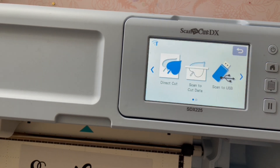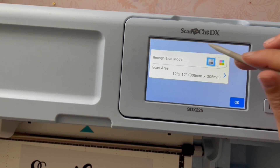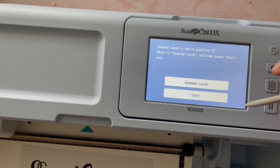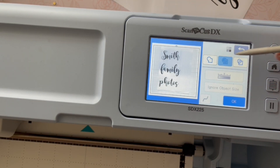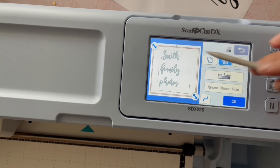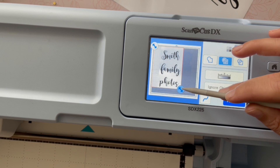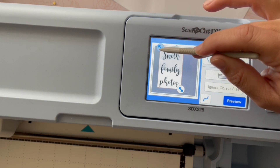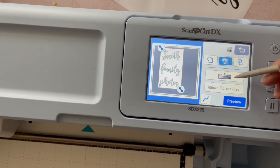The first step here: I actually printed out the font I wanted. There is also a free tool for the Scan N Cut that you can utilize as well, but I wanted to show you how I scan it. So we're going to go in here and select 'Scan to Cut Data,' because we are scanning this and want to save it and then cut it out of something else. I always remember that 'Scan to Cut Data' means I'm not trying to cut the paper I'm scanning — I'm just trying to make a cut file — whereas 'Direct' would mean that you're wanting to cut out what you put in.